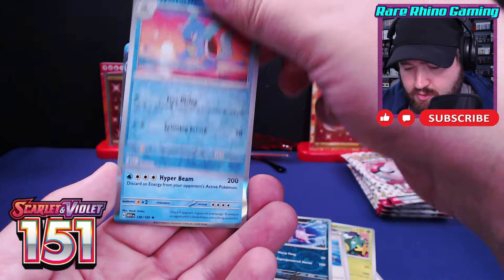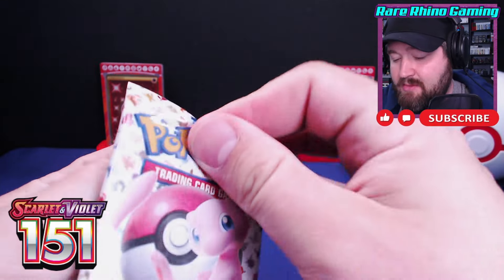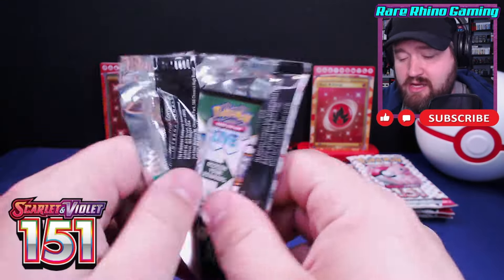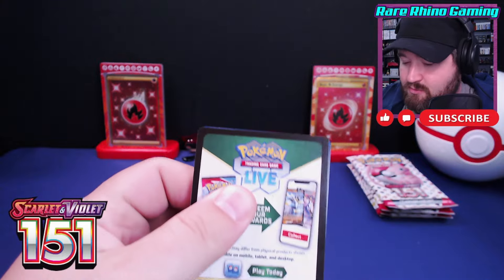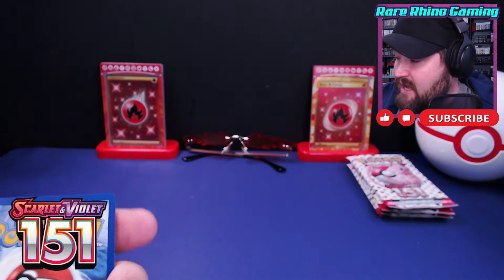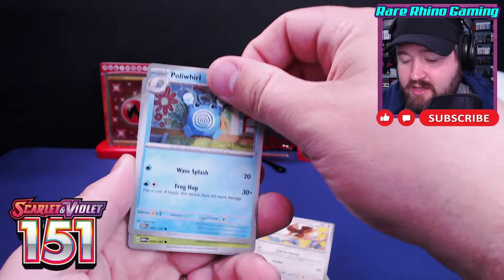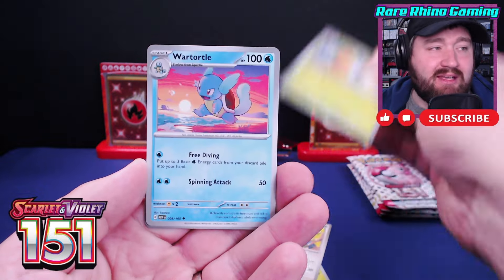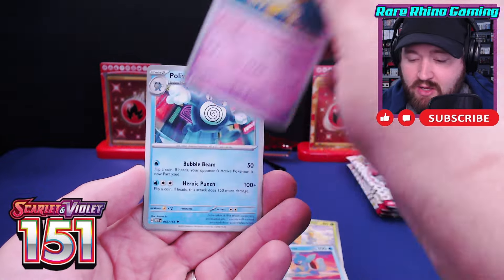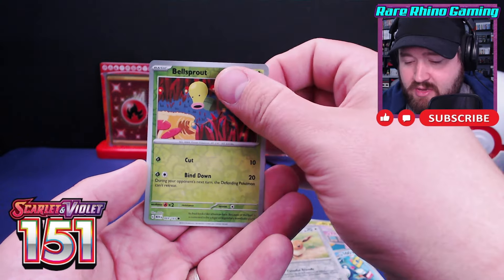Nothing there. It is nice to see these boxes coming back into stores — obviously they're reprinting the set. It was so incredibly popular last year it makes absolute sense that they would reprint this whole set. So expect the values to come down maybe a little bit with the reprinting, but who knows — Evolving Skies has held on to its value for years now.